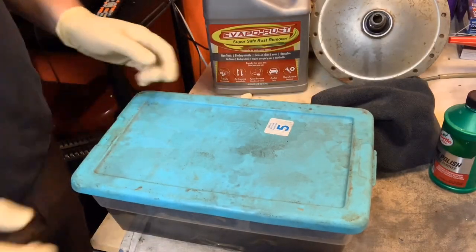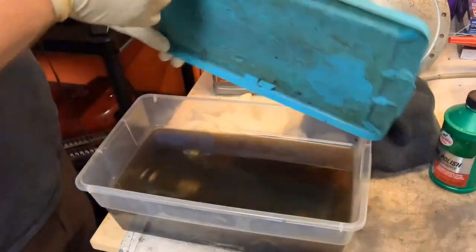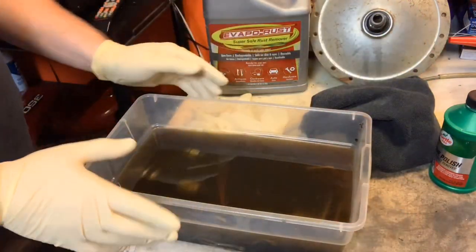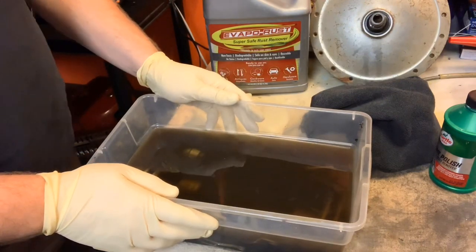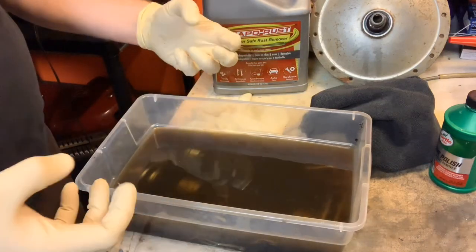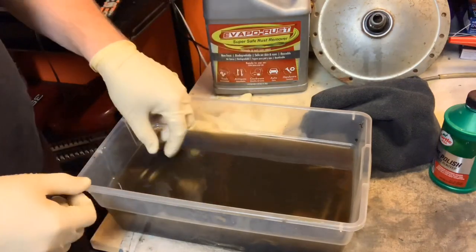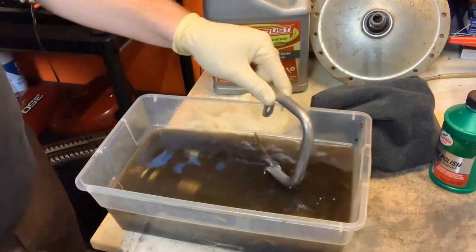Hey everybody, BV Mattson here. Let's do the evapo-rust reveal. This stuff has been sitting in used evapo-rust — like highly used. It was pretty dark when we put these parts in. It's been sitting for about four days, I would guess. Go back to previous videos to see what they looked like. I'll probably throw some pictures up here too. Let's dig in and see what the first part looks like.